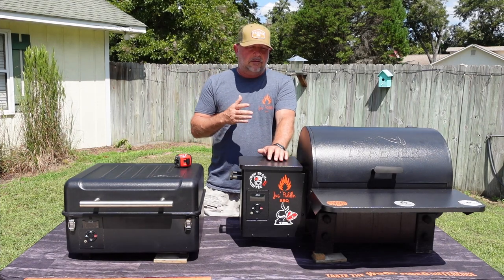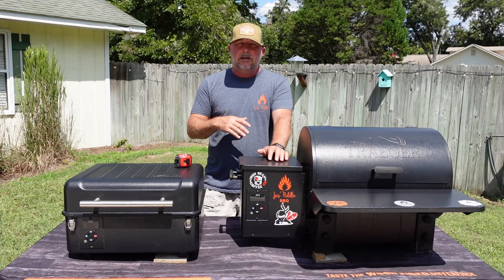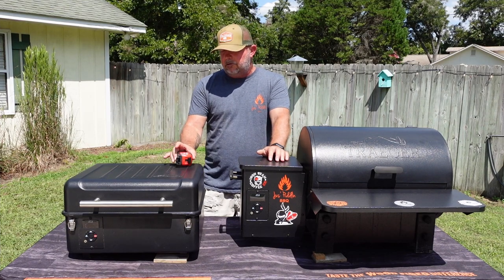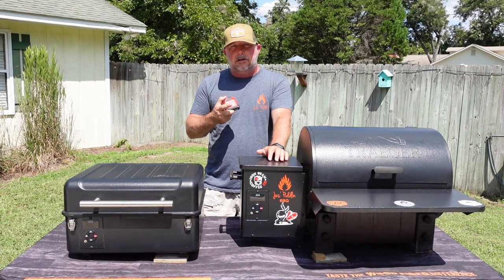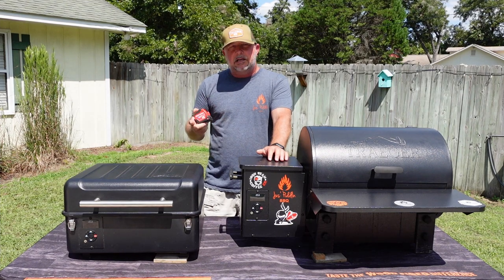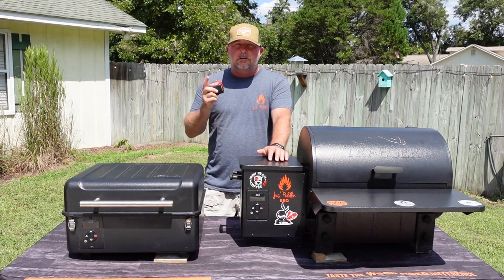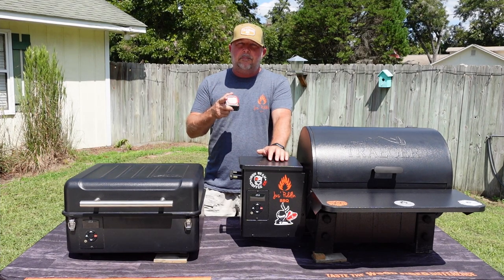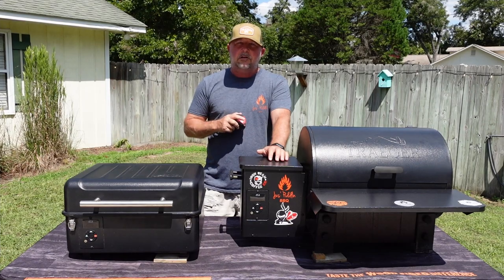A lot of questions I get about both of these grills is: how much will it hold? Can I fit this on it? I figured it would be better to just get the tape measure out and film a little video taking measurements of the inside, the outside, and all of that. So get your notepads out, get your pen or pencil, and be ready to take some notes because I'm fixing to give you all the dimensions.